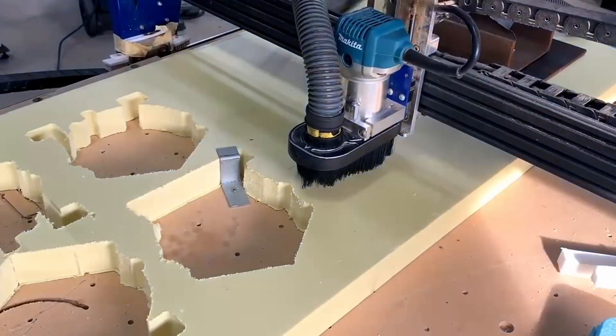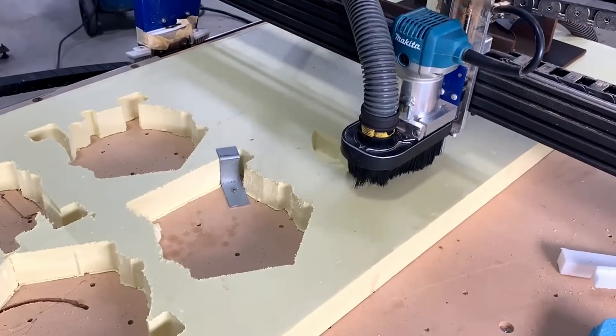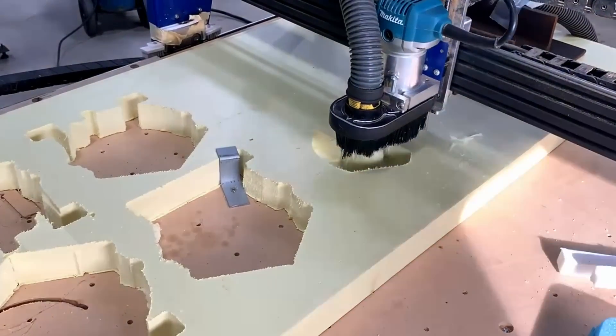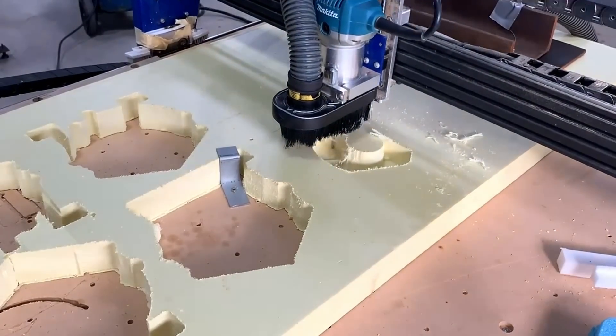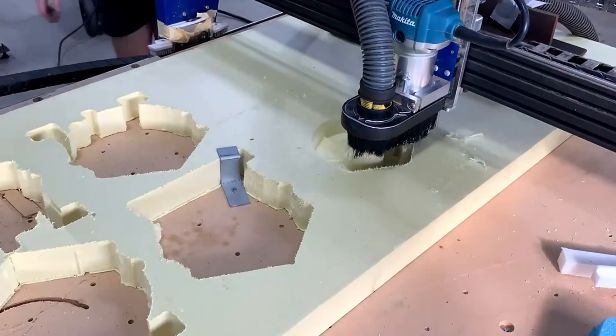These patterns only take about 45 minutes to cut out on the CNC router — way faster than using my CNC mill. In the future I will be getting myself a CNC router, or probably making one.